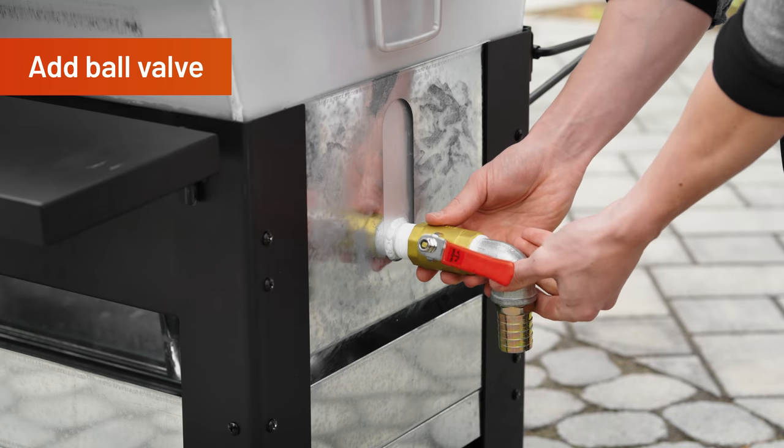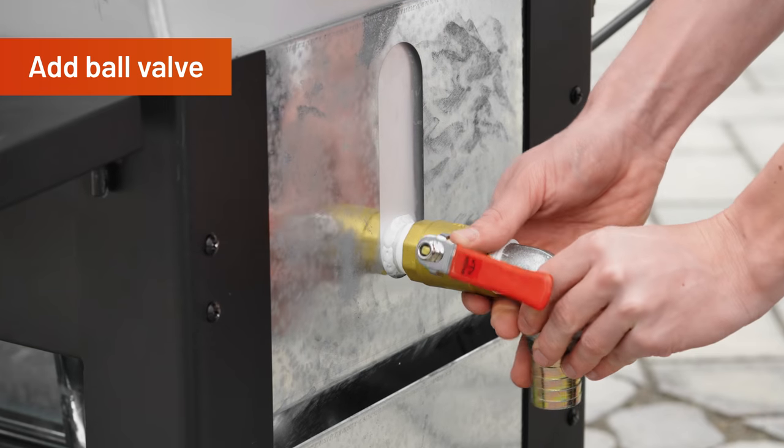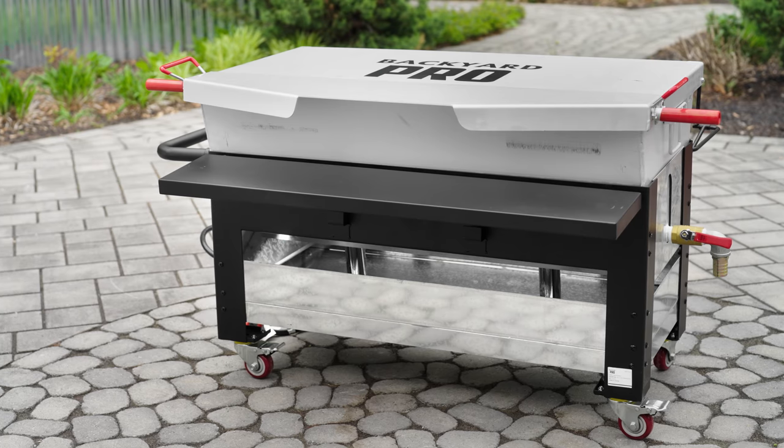Finally, fasten the drainage ball valve to the boiler, then tighten. Your seafood boiler is now assembled.